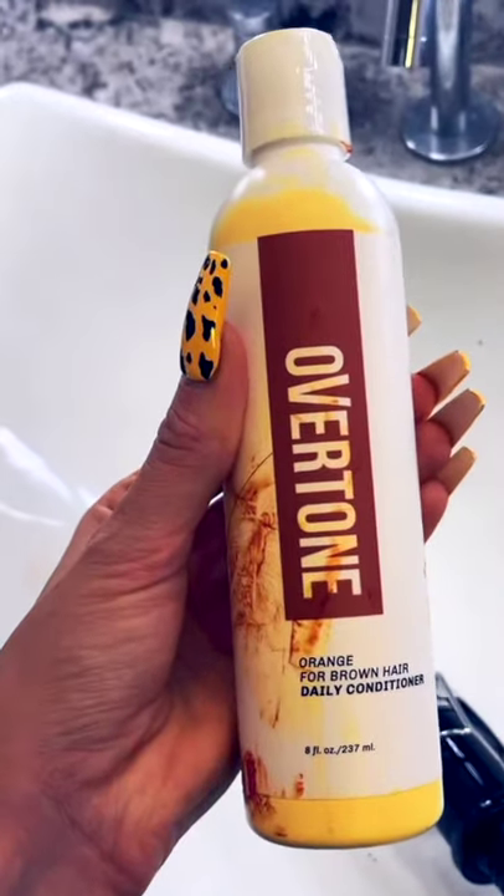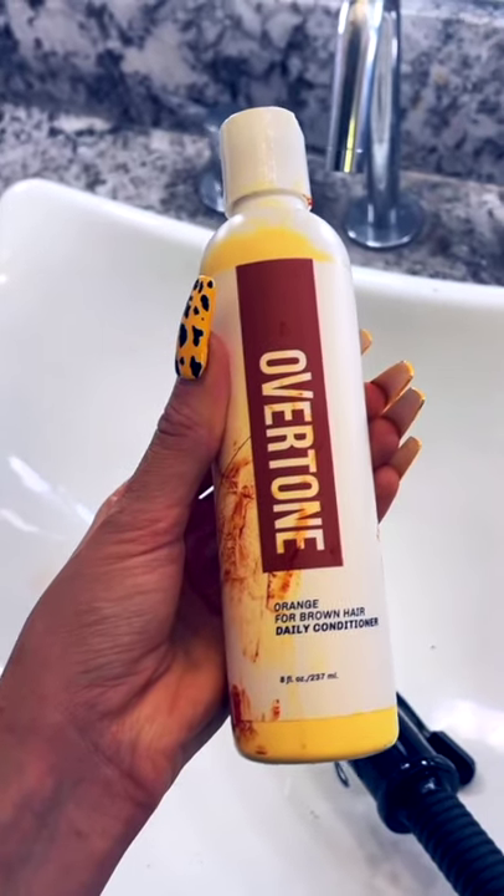My hair is done and styled, and I'm obsessed with this Orange for Brown Hair Daily Conditioner. Here is my hair reveal. What do you think? I'm obsessed.